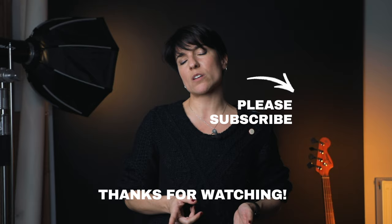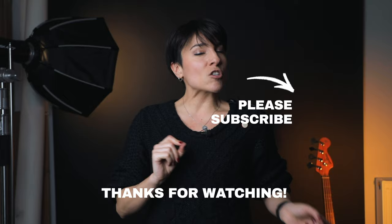Comment below if you have any questions about this tripod. Subscribe to my channel for weekly videos about photography, creativity, and some vlogs — because I love doing vlogs lately and I think they're very fun to record. I'll see you very soon. Big luck.